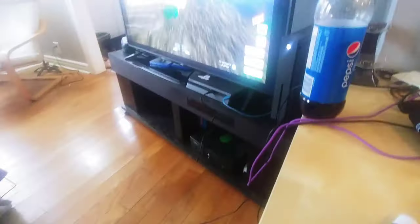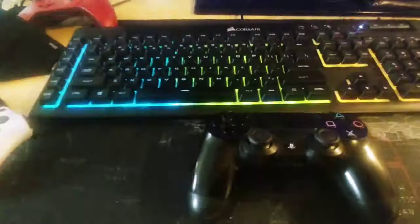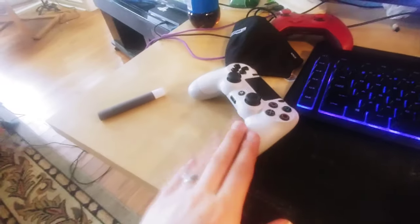So I do have this controller, which, now that I've fixed it — it turns the PlayStation on. So now we wait. I have my PlayStation turned on now. I apologize for the bad quality, my phone is not the best. But we have the PlayStation turned on with this controller, so we're gonna actually use this controller to fix this controller.